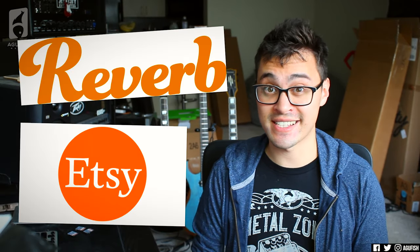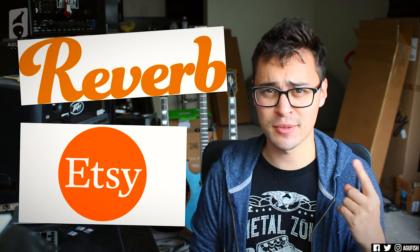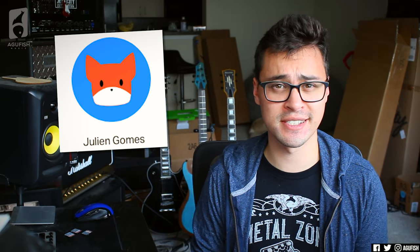What are your thoughts on Etsy buying Reverb? Excited? Disappointed? Don't care? Let me know in the poll. Before we get into the last question, shoutout to Julian Gomez and the rest of the awesome patrons for making this content possible. If you want to directly support what I do with the honest reviews and coverage, you can join the patron community through the link below and get some awesome bonus perks.